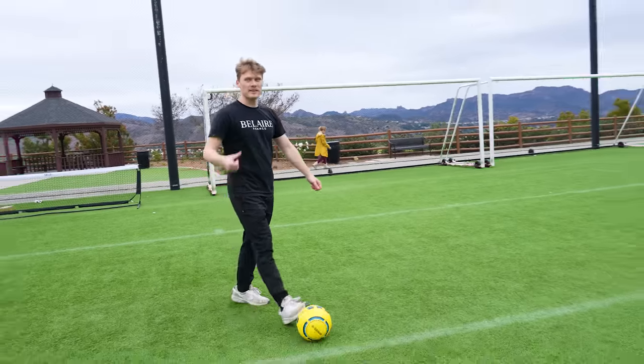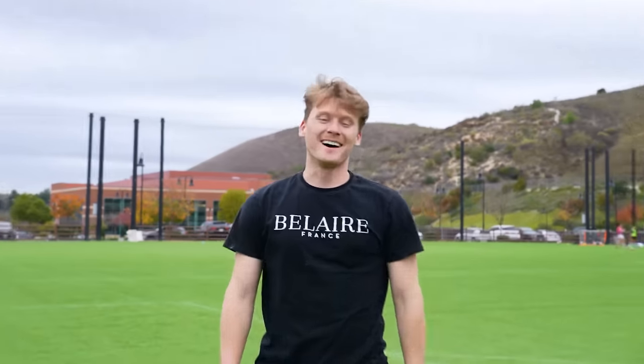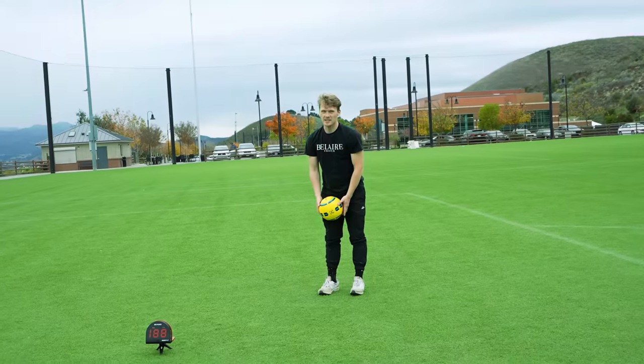That is a dope gadget to test speed. I like this one — I'm going to give it a thumbs up. It works. How much is it though? This product was $110. At $110, I'm going to give that a thumbs down. But maybe if you're a coach of a team and you buy it, you're going to get good use out of it. I'll still give it a thumbs up. Next gadget hack.